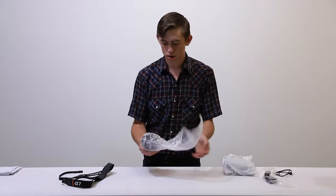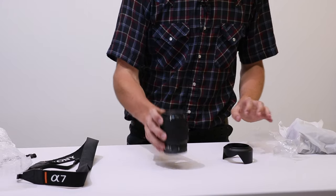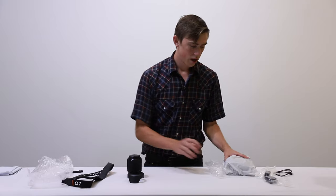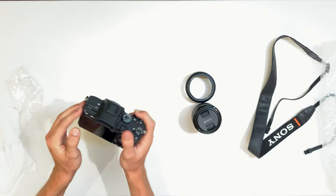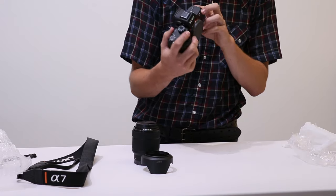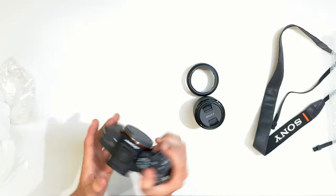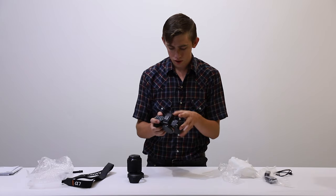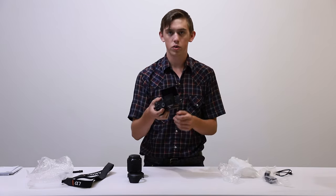This is actually my first time to ever look at a Sony A7 III. This is the 28 to 70 millimeter kit lens, f3.5 to something like that. Here is the actual camera body — feels nice and solid. So far I don't see any scratches or dings, the screen looks great. Looking at the sensor — the sensor looks great, don't see any scratches on it. The screen only flips out this much.